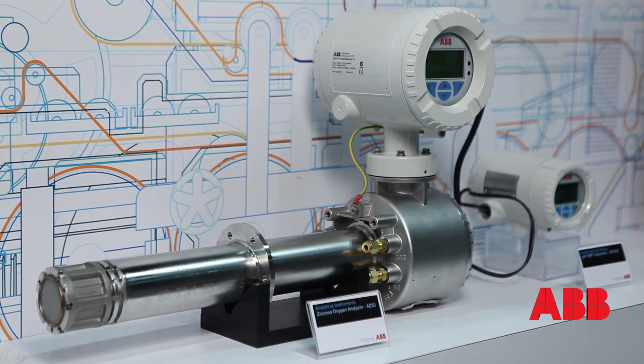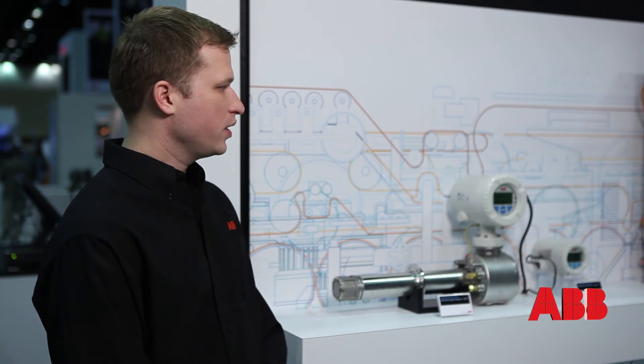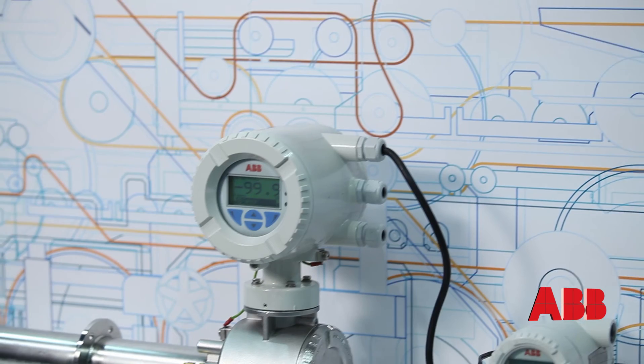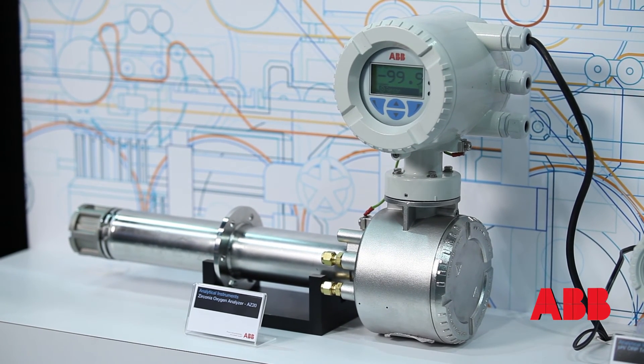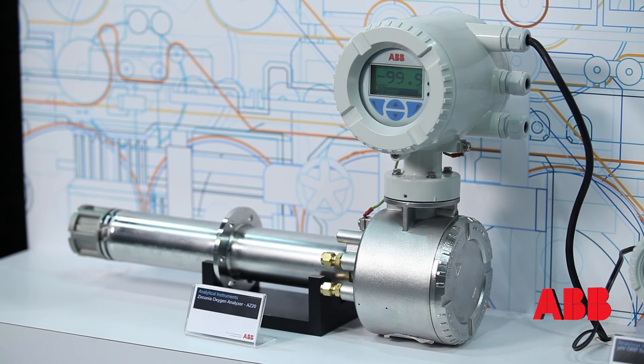We offer all the spare parts in the manual, and they're very easy to replace — whether it's the transmitter, parts of the transmitter, the thermocouple in the unit, or any of the solenoid valves. They're all available in the manual, so it's very easy to maintain. It's a proven design in the field.